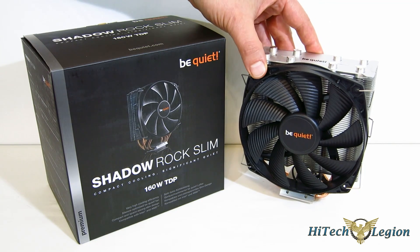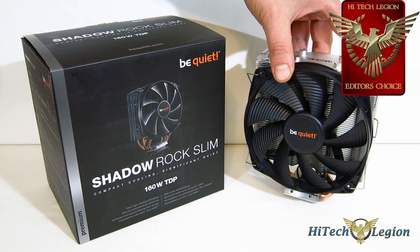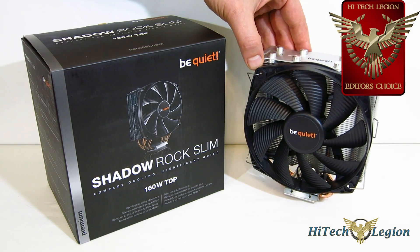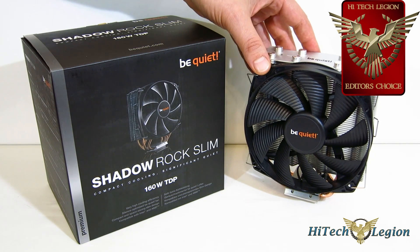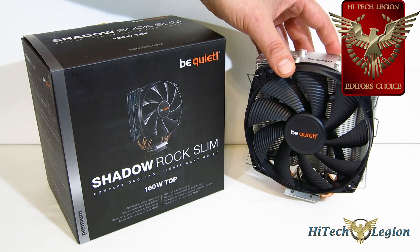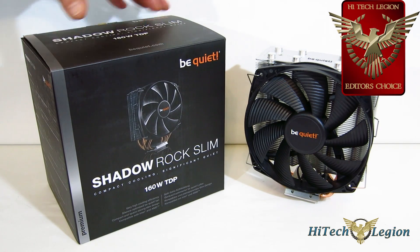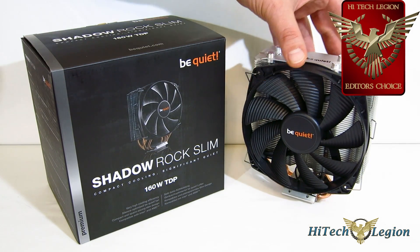It's an obvious choice for an Editor's Choice Award — really a great design. In addition to keeping up with the NHU-12S in terms of performance and being a tick quieter, it kept up with much louder coolers like the Phanteks-12DX. We won't even get into the comparison to the CLCs, which were just so much louder and couldn't overtake it in terms of performance.